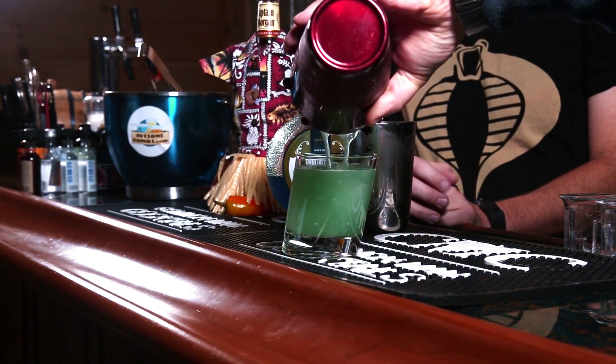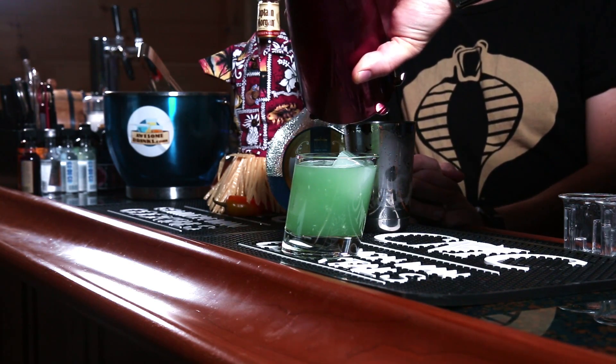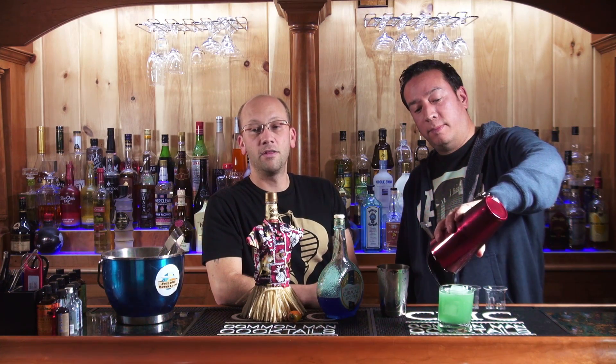Favorite hangover remedy — could be that, could be the Resurrection. This is a cocktail from Spirits on Bourbon. When we go back to Louisiana this year, if you go to Spirits on Bourbon, you can get this cocktail. It's called the Spirits on Bourbon Resurrection.